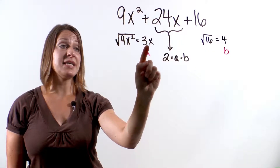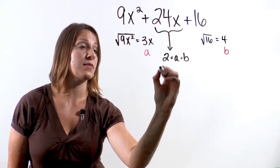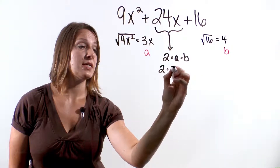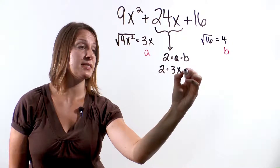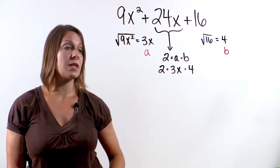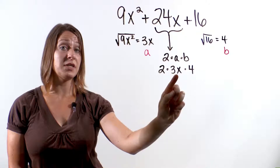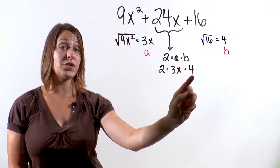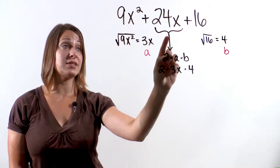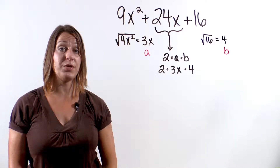So let's check: 2 times 3x times 4. 2 times 3x is 6x. 6x times 4 is 24x, which is what our middle term is. So this is a perfect square trinomial.